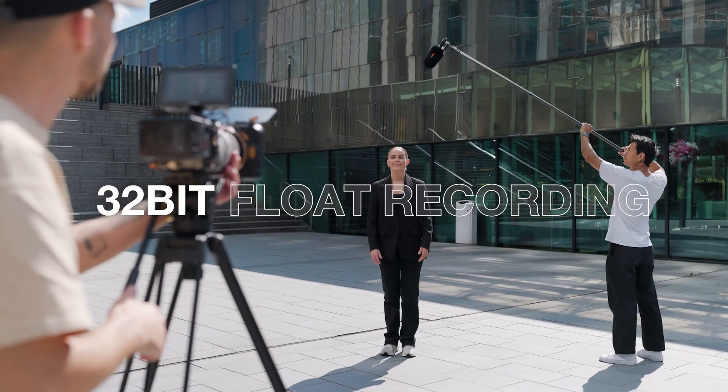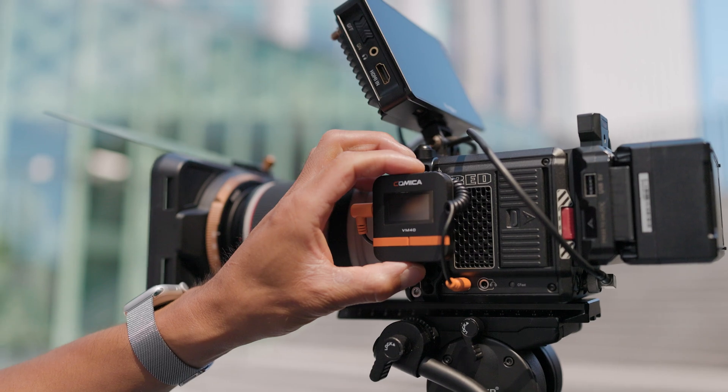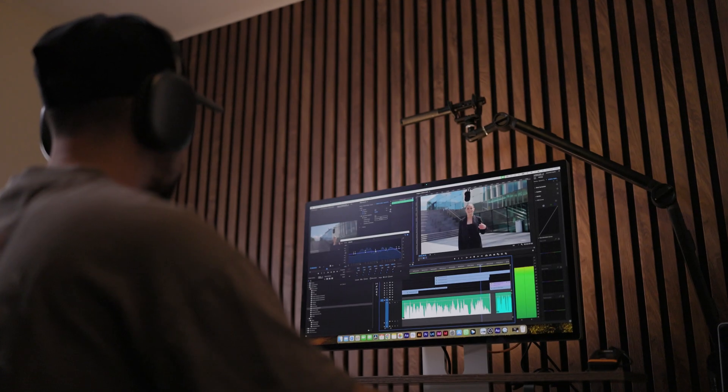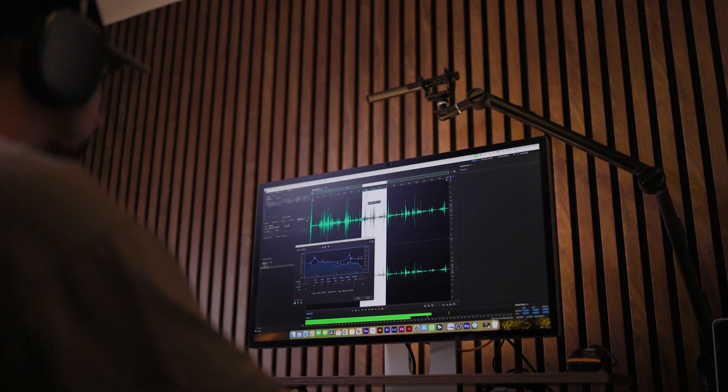With the new 32-bit float recording, you get perfect audio every time. Record wider dynamic range audio as backup with no need of adjusting settings afterwards — no distortion or clipping when recording loud sounds, and perfect clarity at quiet sounds.